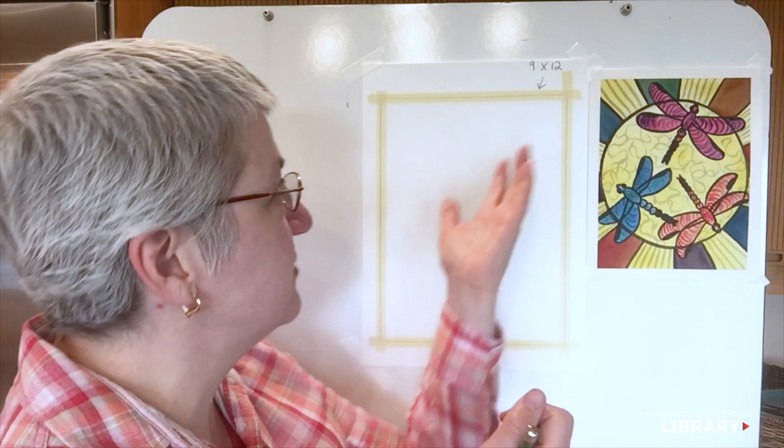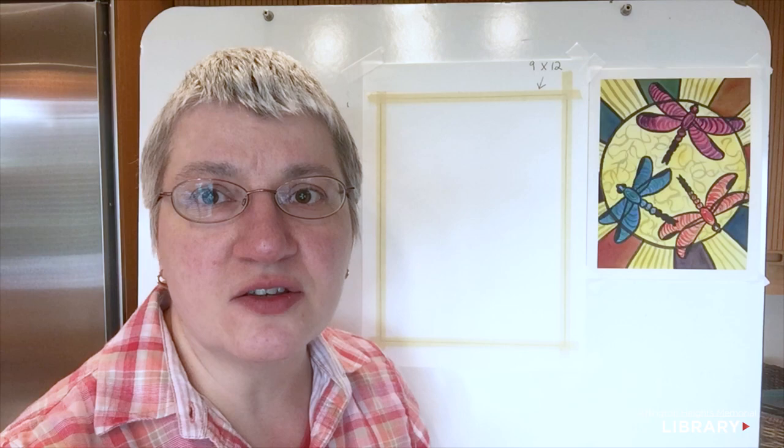First, all we need at the beginning is a pencil and eraser, and we're going to get started with the circle. We have a 9 by 12 piece of paper — I like to use Canson. It comes in a blue pad, 9 by 12, so you don't have to do any cutting, and it has a really nice surface that is good for painting, drawing, or anything.